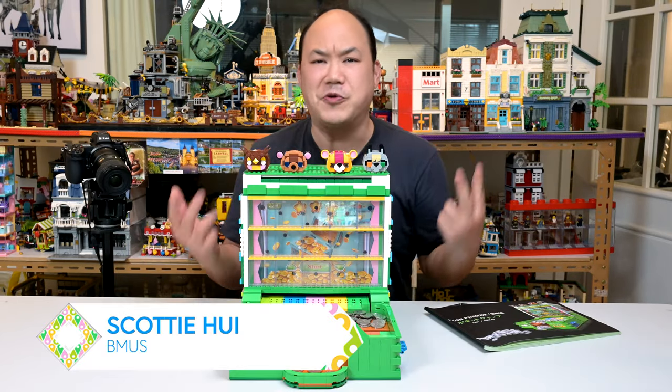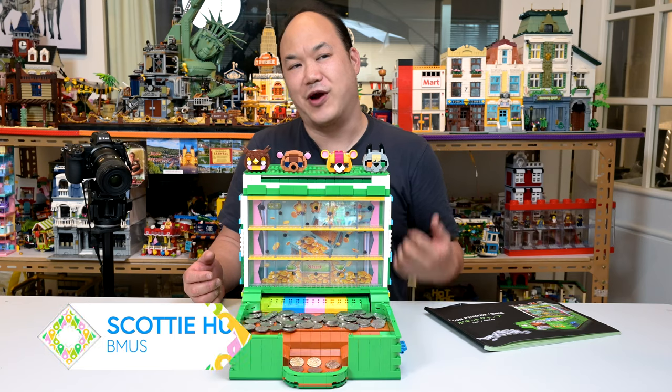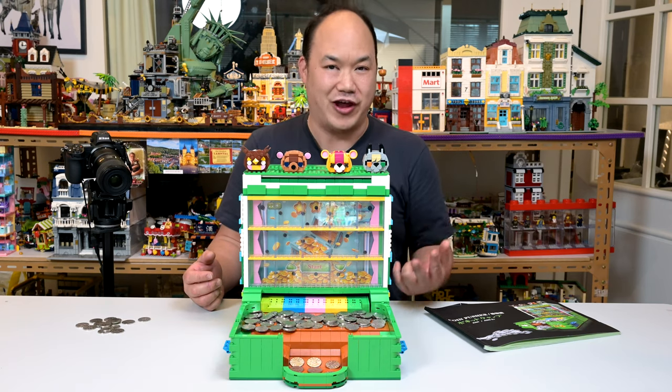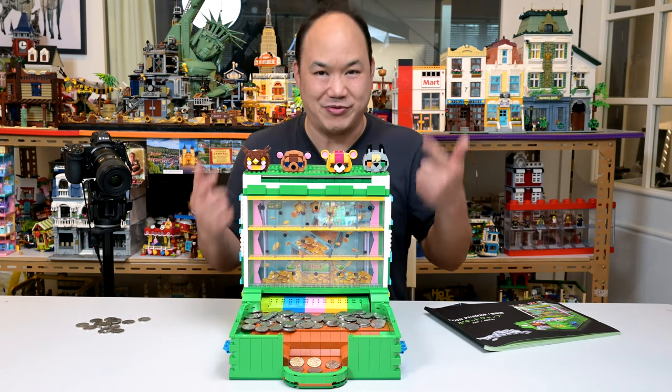What is up you guys? Welcome back to Pick Me Up Scotty. I'm Scotty Hoi. You're watching Bemis, where I review Lego and alternative Lego sets if they are original. Sometimes I can't tell with these things, like this one maybe.